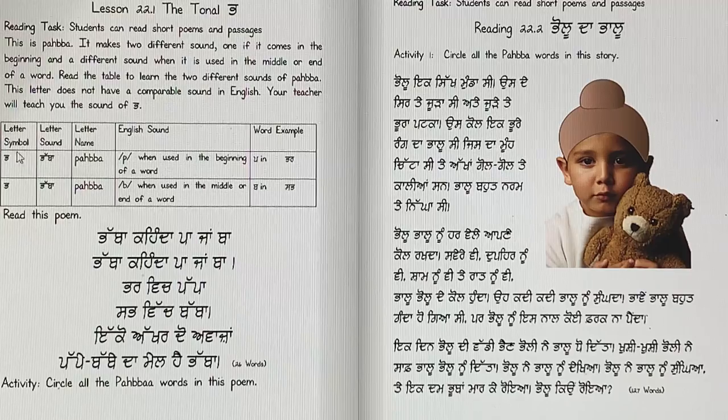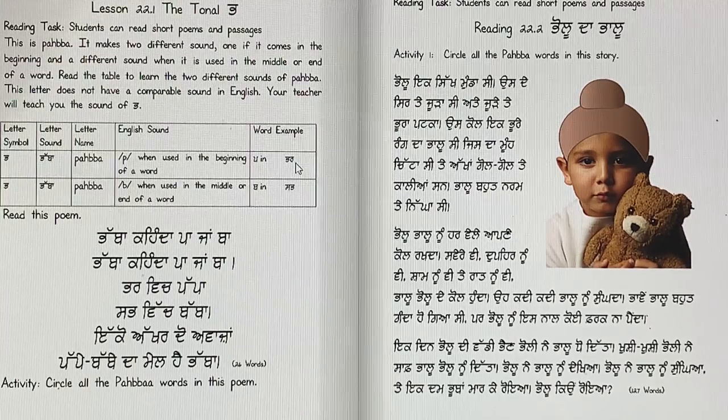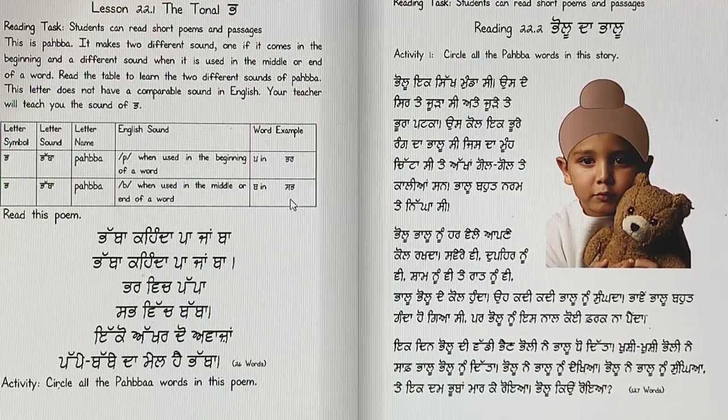Here's a little table with a couple of words. This is the letter Pabba, and it makes a sound P if we use it in the word 'par.' Par means to fill up something — rang parne, paani parna, dud parna. Pabba makes a sound B when it's used in 'sab,' like everyone. So say: par, par — P; sab — B.